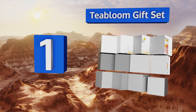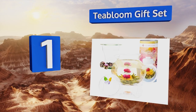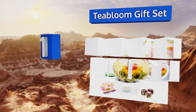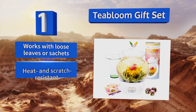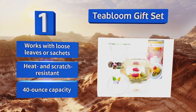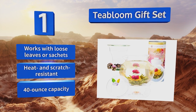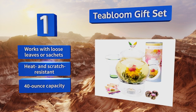Taking the top spot on our list, paired with a transparent infuser and matching floral bundles that blossom spectacularly as they steep, the Tea Bloom gift set comes in a variety of classic and celebratory designs to make any occasion seem special. It works with loose leaves or sachets and is both heat and scratch resistant. It has a 40-ounce capacity.